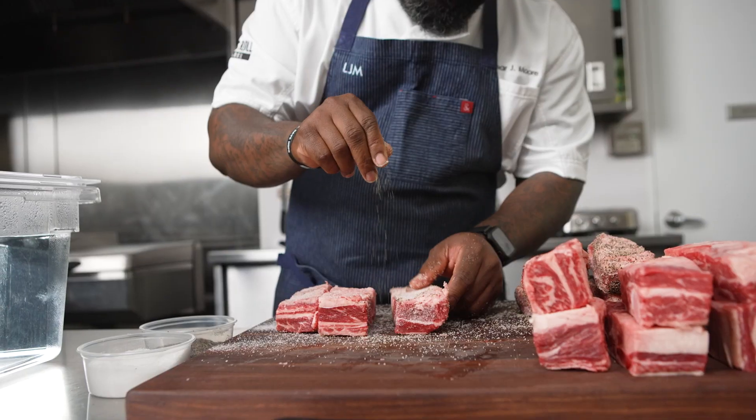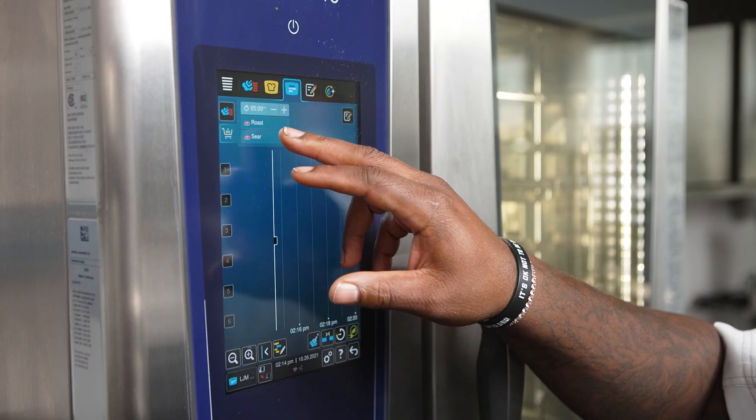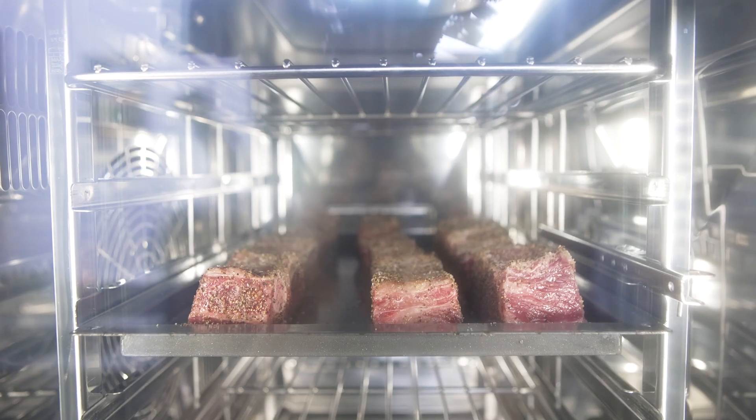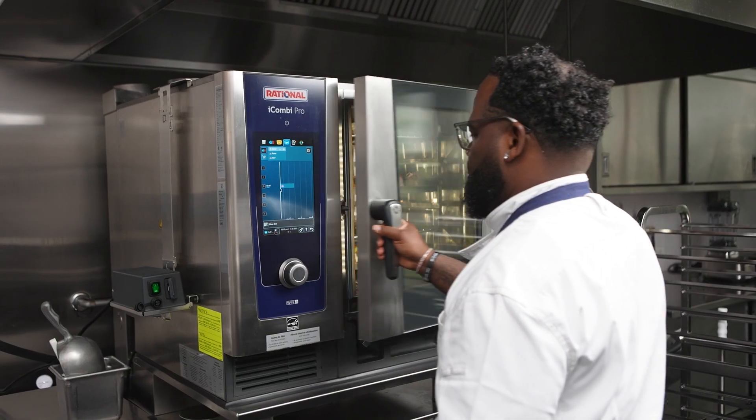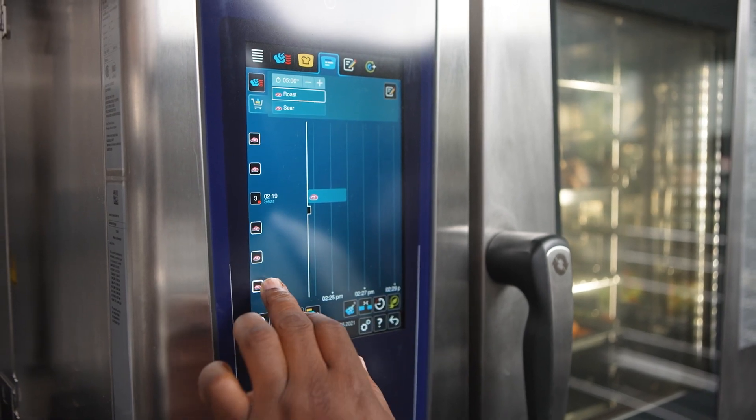As a chef, we're always trying to maximize on time and our talent working in the kitchen. High-quality equipment is a great tool to cut labor costs and also maximize on product. And a great example of this is my bone-in short ribs.